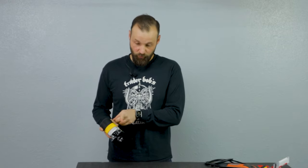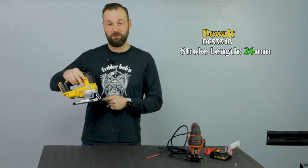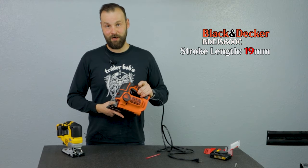Now let's talk about the depth of stroke — that's the amount of movement the blade goes up and down. The DeWalt allows the blade to travel 26 millimeters, which is a full inch, while the Black & Decker allows only 19 millimeters of travel.